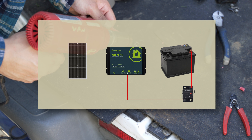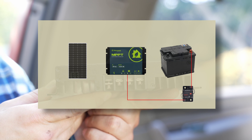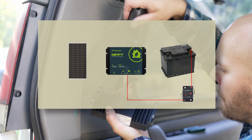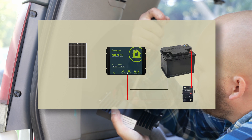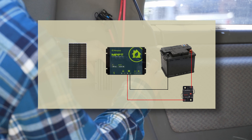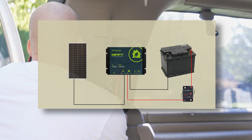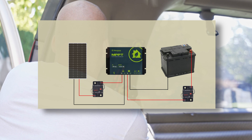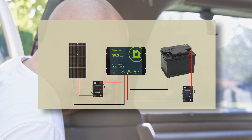We're going to take our positive from our battery and connect it into the charge controller with a 20-amp circuit breaker in between. The manual calls for a 20-amp fuse, but I'm using a circuit breaker because I like being able to reset it and also disconnect it if I need to. The negative or black wire is simply going to connect to the negative terminal on the charge controller. For connecting the panel to the charge controller, it's basically a mirror image. The manual doesn't actually call for another circuit breaker or fuse on this line, but I like to add one in just in case I need to disconnect the power for some reason.